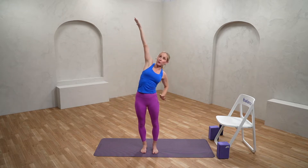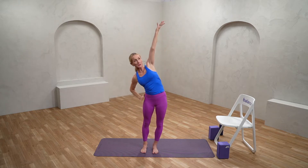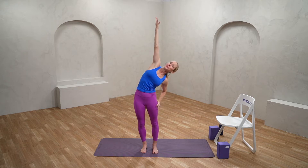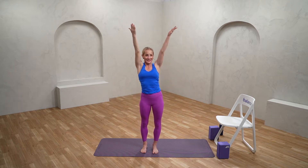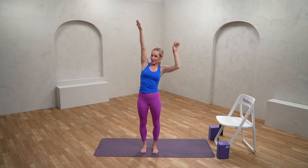From here, let's take that to a flowing side or lateral stretch. Inhaling up, with the exhale one hand to the hip, getting a gentle side stretch. If this feels good, hang out for a moment or two and let the body enjoy that stretch. If you're feeling a little more movement-oriented, feel free to flow a little bit faster.